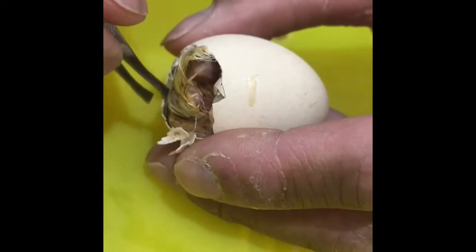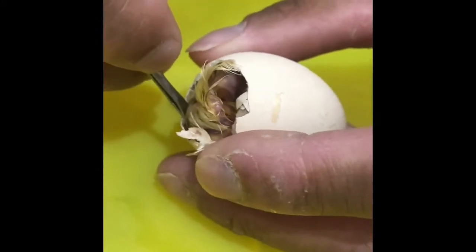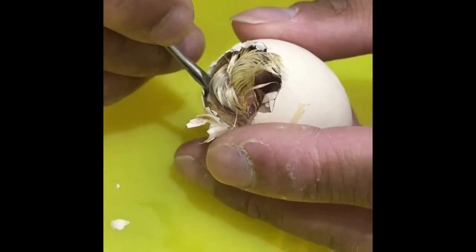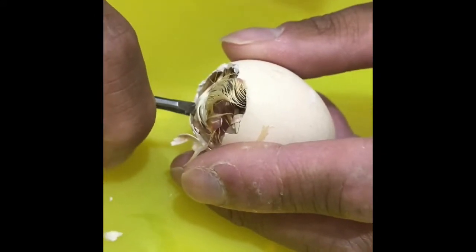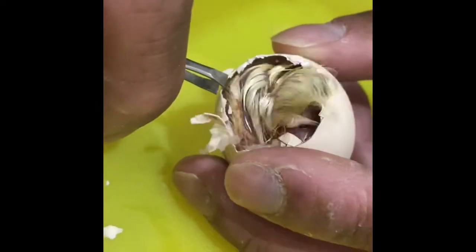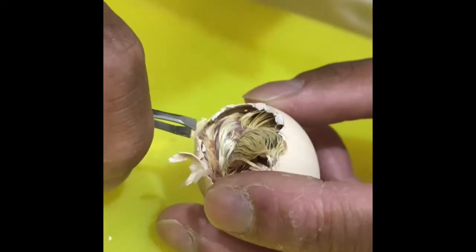Where I'm pointing with the tweezers, you can clearly see that's actually a clear shell — nothing more — which we can simply and carefully break a small amount at a time. But watch this — think I've already come across it now.